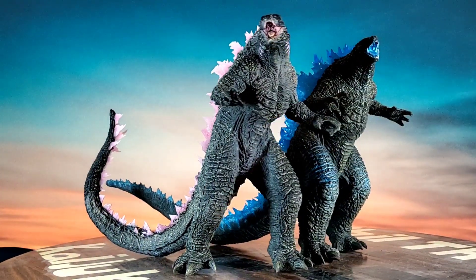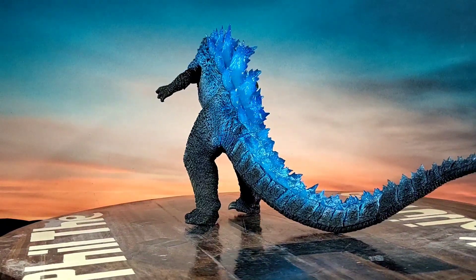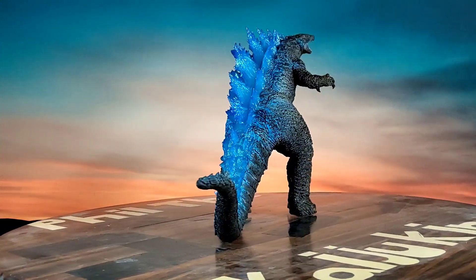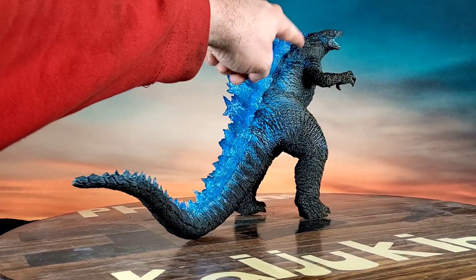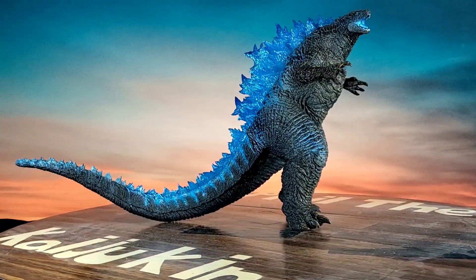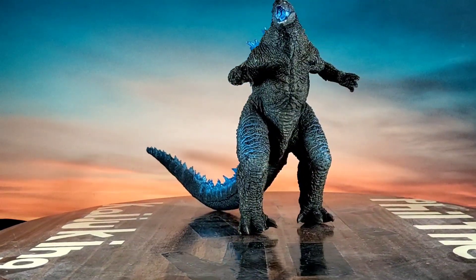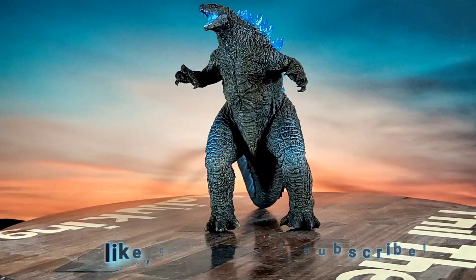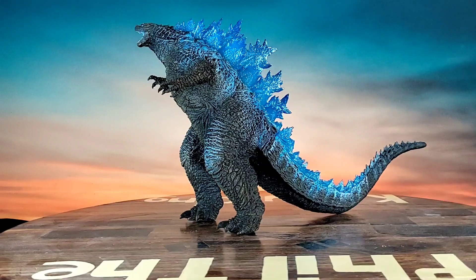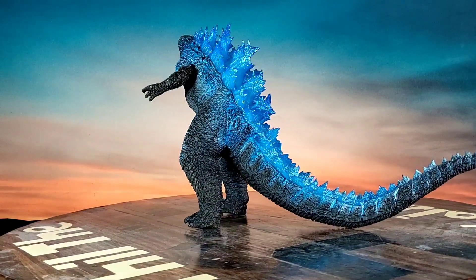Alright, final thoughts: the Bandai Namco Ichiban Show Godzilla 2024 Heat Ray Version — really nice paint with the blue accents and the scales depicting his heat ray attack. These are really neat figures, really nicely done. Alright everyone, I want to thank everyone who tunes in. This is Phil the Kaiju King — y'all have a blessed day, we'll talk again soon.